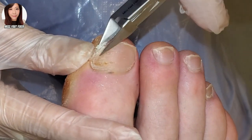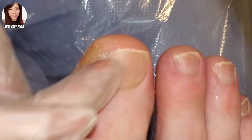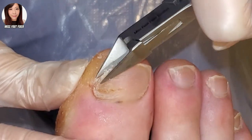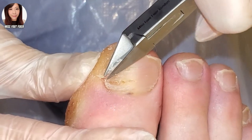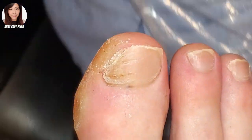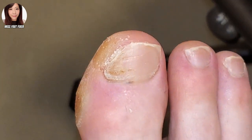If we zoom into the nail, we can see a lot of debris and also some lines. Again, why do you think we have that? Comment below. We're going to just clean it and file it down.